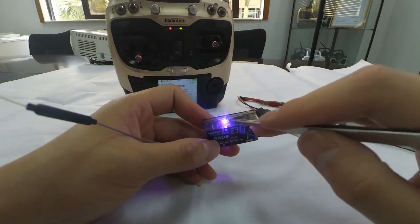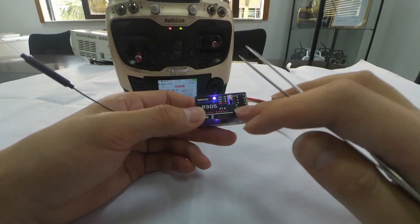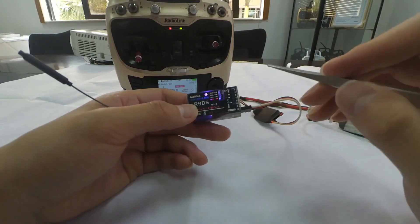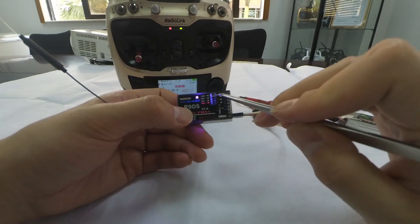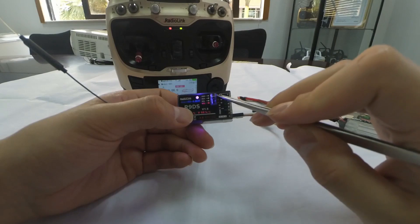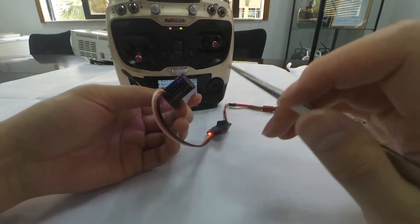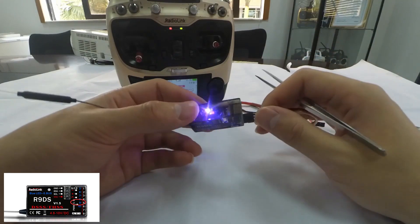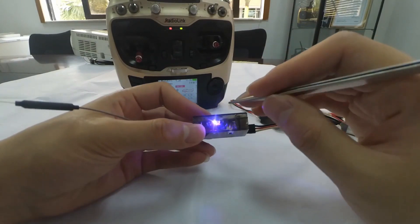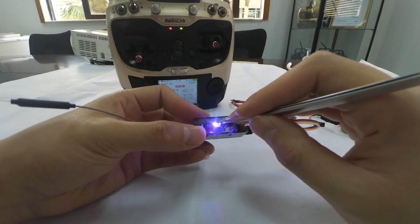There are two signal outputs for R9DS: S-Bus or PWM. We can see that the current LED color is blue or purple, meaning the current signal output is S-Bus. From the sticker pasted on the receiver, we can see that the S-Bus output is on channel 9.